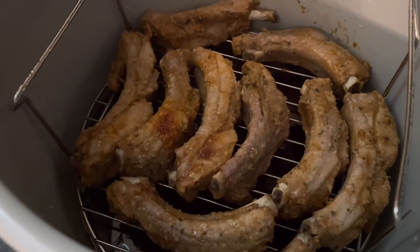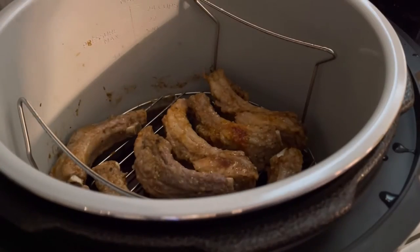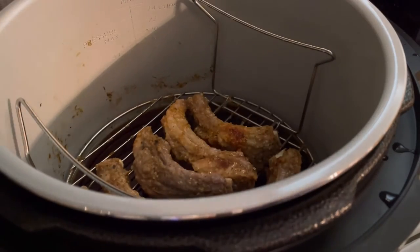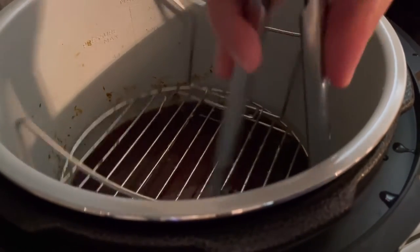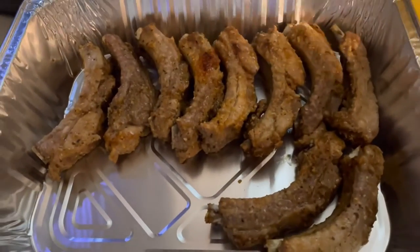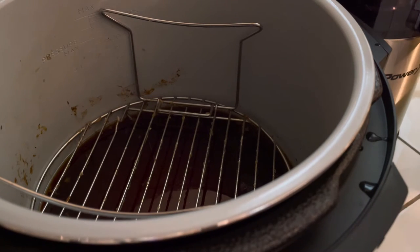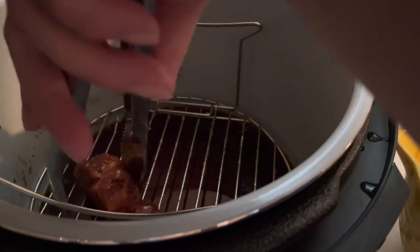I'm going to go ahead and remove these and move them over to a separate pan, place them nice and neat, and begin to prepare them for the oven. You can use the air crisp feature on the Ninja Foodi, but I love to have my ribs using the broiler. So I'm going to move them over to a separate pan, brush some barbecue sauce on them, and then work on the second batch. I know the first batch is going to go flying — I want leftovers for the next day so I don't have to cook.